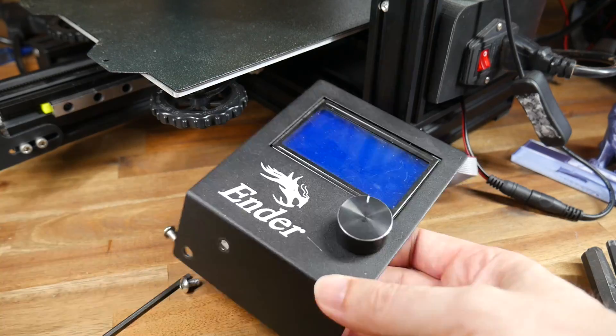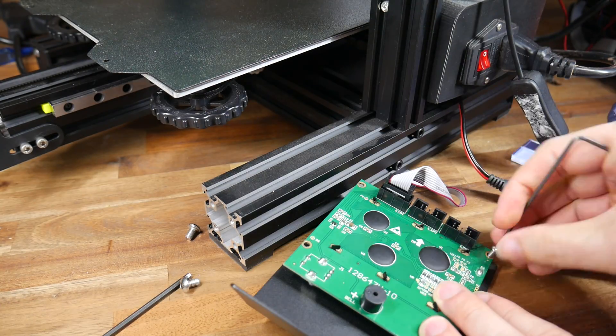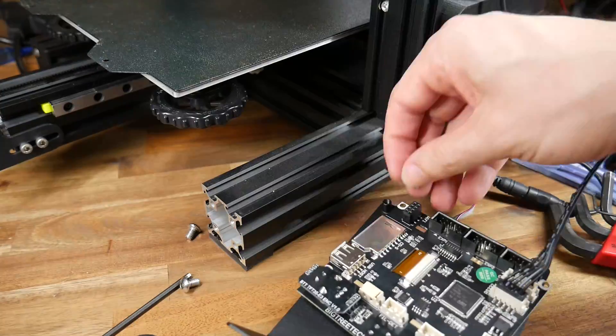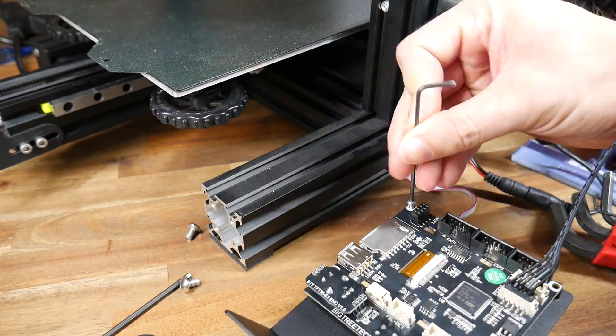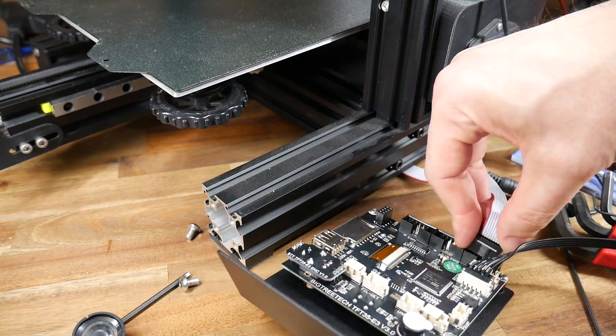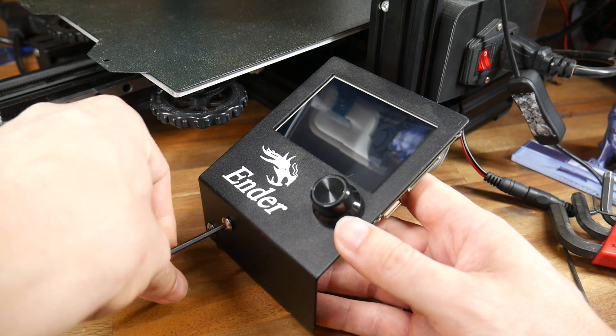For the standard model you're going to need to design and make a mount, but for the E3 model it's a straight swap. All we do is remove the front plate, undo the four screws on the back, put the new one into place, and do everything back up. The knob for the encoder wheel simply slides on and off. This whole install can be done in around 10 minutes.